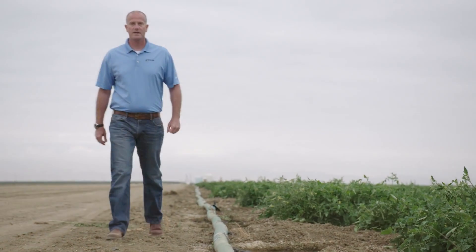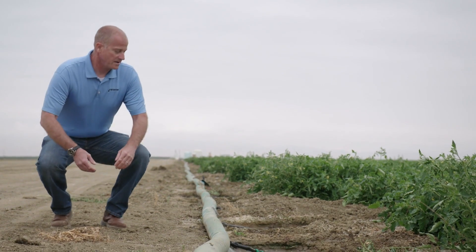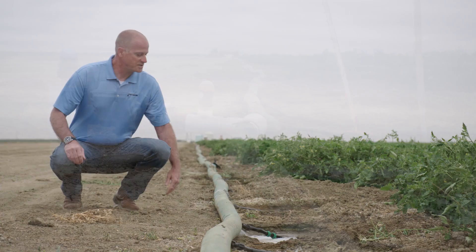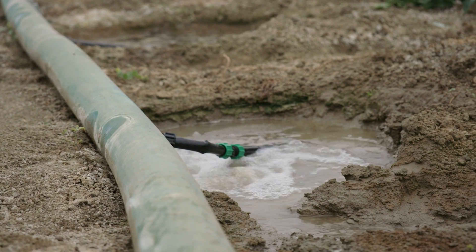Another problem that we see with lay flat products in the field is this effect you see. As you look down the line, the buckling and rotation of lay flat as it's installed in the field can make connection problems an issue. You can see here that the connection is kinked going into the drip line, and that can cause problems with irrigation uniformity throughout the field.